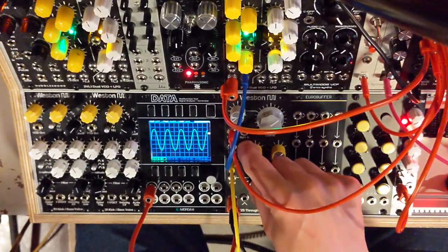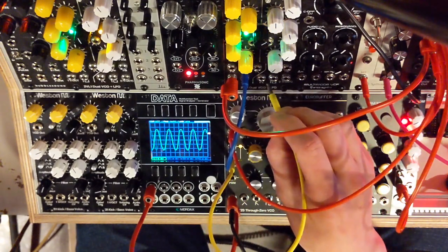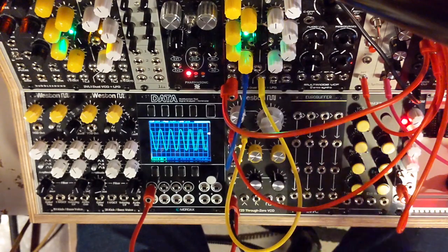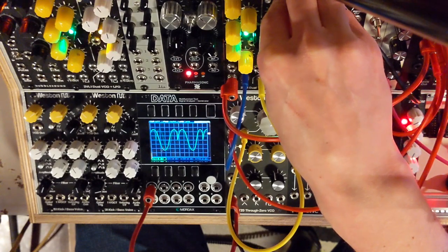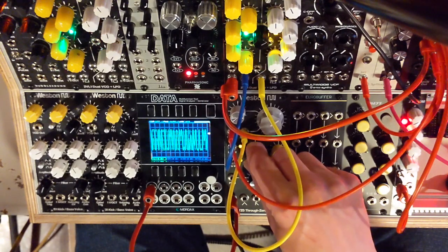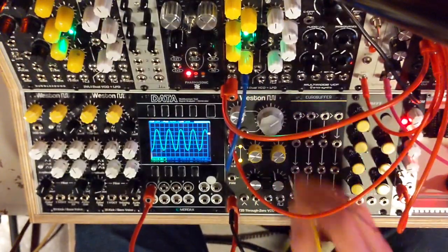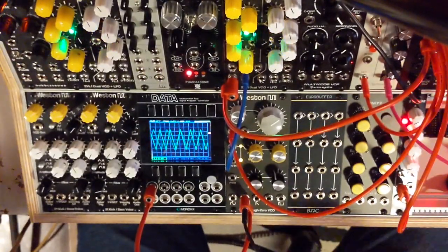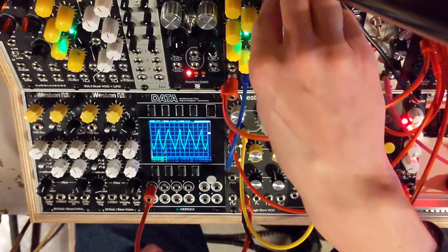It also has a hard sync, so we could sync it from another oscillator, let's say. That can get pretty crazy. It's a reset type of sync. So if we look at the triangle again and sync that again, let's see what that looks like.